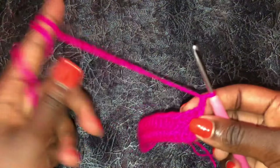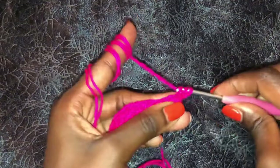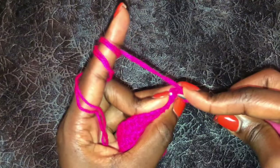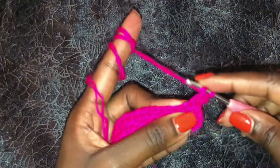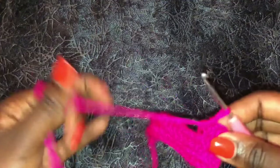This is how it looks. To begin a new row, you will chain two, turn your work, and you are still working with half double crochets at the back loop only. Remember to always begin from the first stitch. We will work like this until you get to your underbust measurements minus four inches. As for me, I'm working with half double crochets at the back loop only until I get to 24 inches.